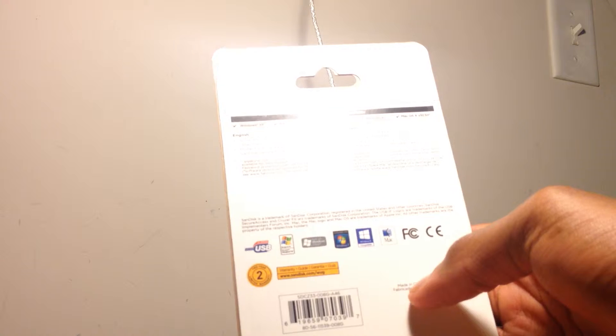Let's go ahead and get this open — got my knife here, hopefully that's scissors. I really don't want to cut this box, but oh well. Alright, let's get into it.